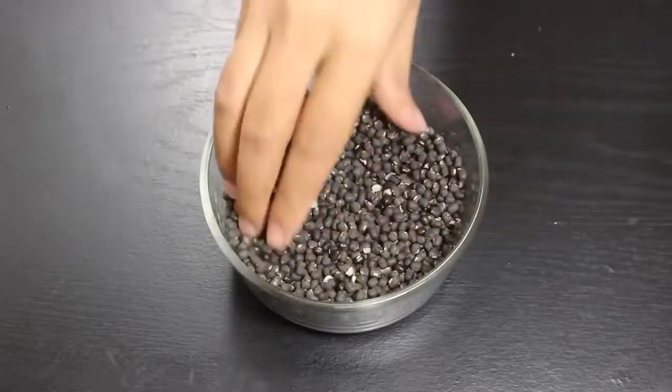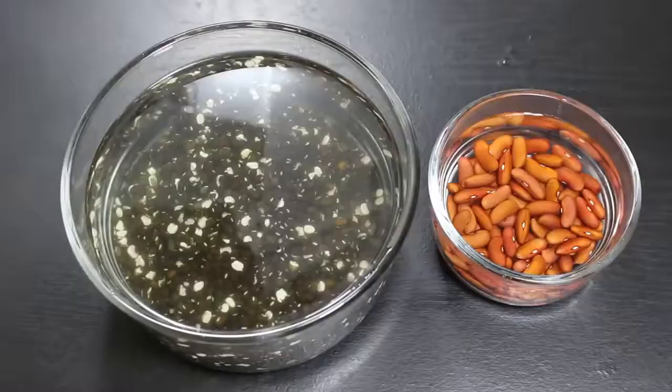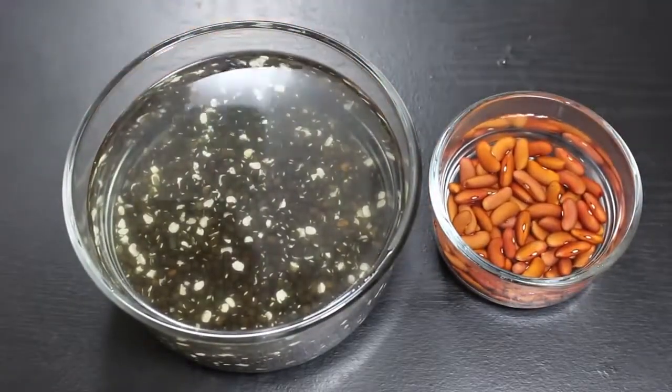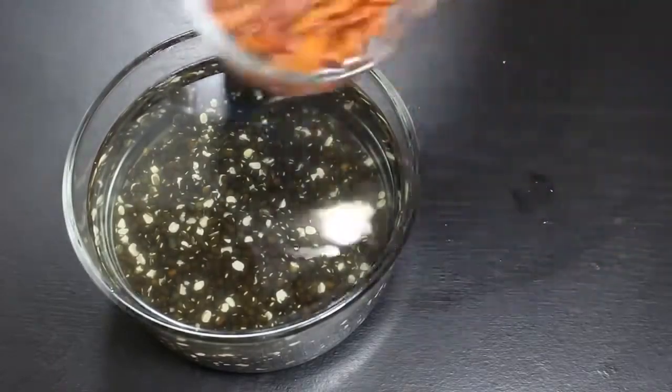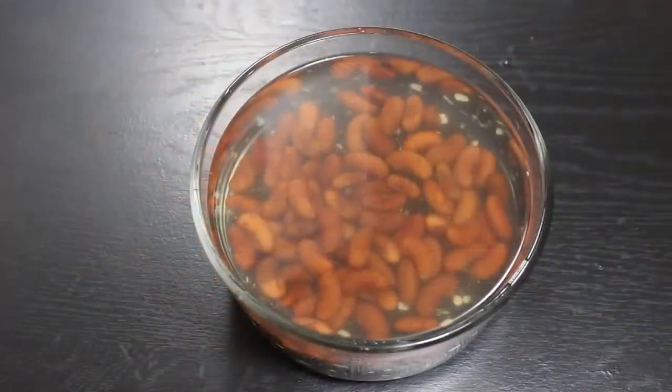First of all, clean lentils to get rid of any impurities like stones. Then wash them 4-5 times thoroughly with water to further clean them. I have already washed both lentils and kidney beans, so let's soak them for 4-5 hours to make them soft. They have been soaked well.